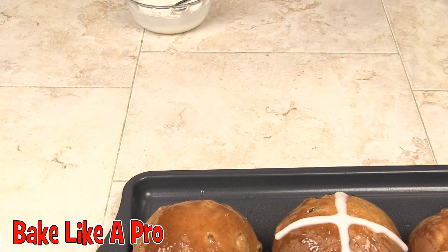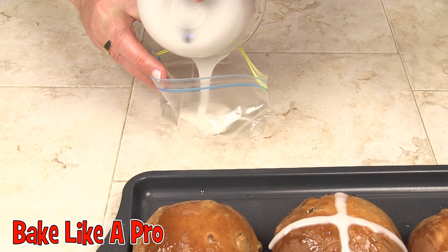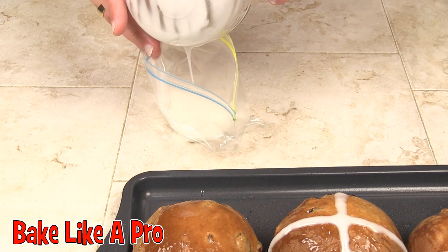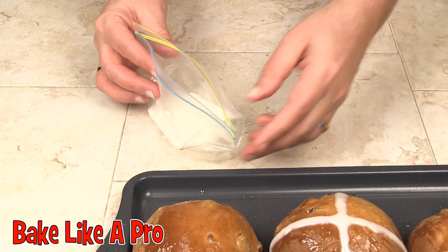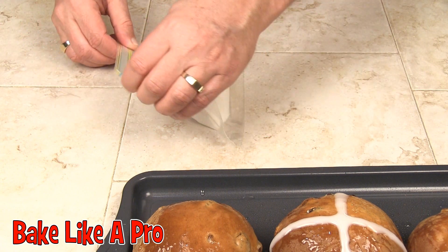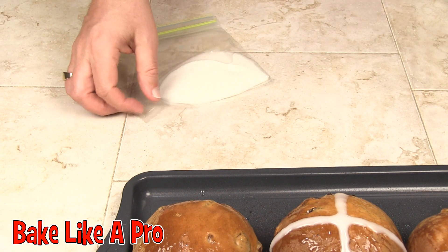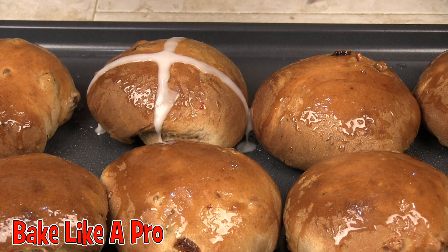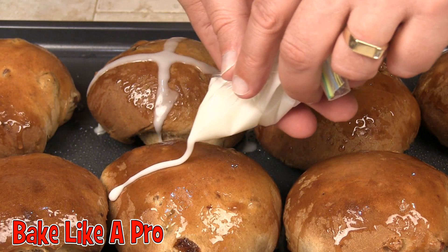I'll try one with the bag. We'll just dump it into the bag — works a little better if you have somebody helping you do this. We'll close the bag up, go get a pair of scissors, and cut a little hole right here in the corner. If you don't have piping bags, this is a very good idea and very inexpensive. Let's just make a very small hole and squeeze the bag to get to the corner, then start there.